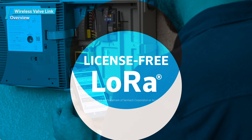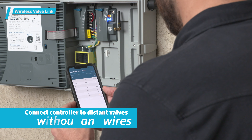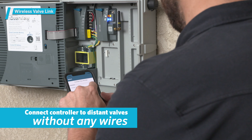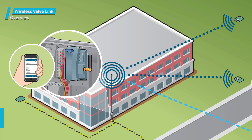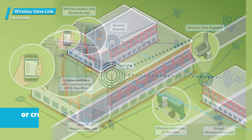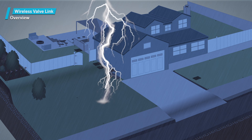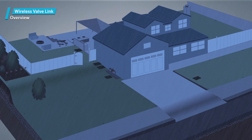The Wireless Valve Link uses license-free LoRa — short for long-range radio — to connect your controller to distant valves without any wires at all. It can be used to expand an existing system or cross hardscapes and paving, all without trenching, plowing, or boring. It can even be used to bypass problematic existing wiring in the ground that would be time-consuming to troubleshoot. And because it's totally wireless, no lightning strikes will follow copper control wires back to the rest of your system.